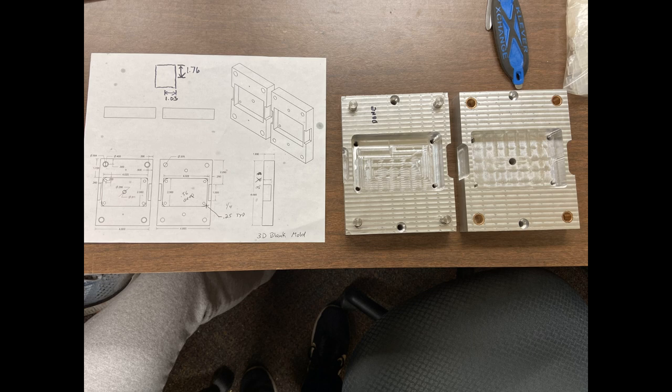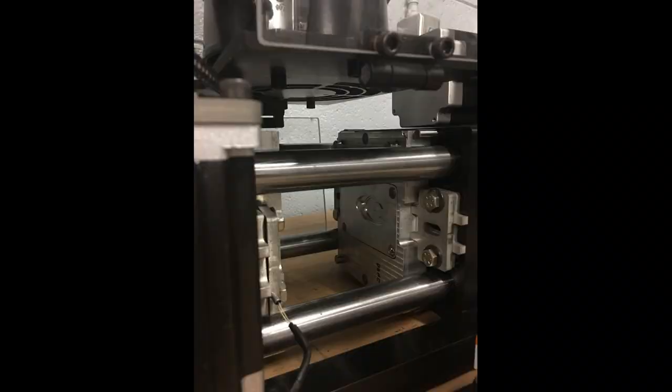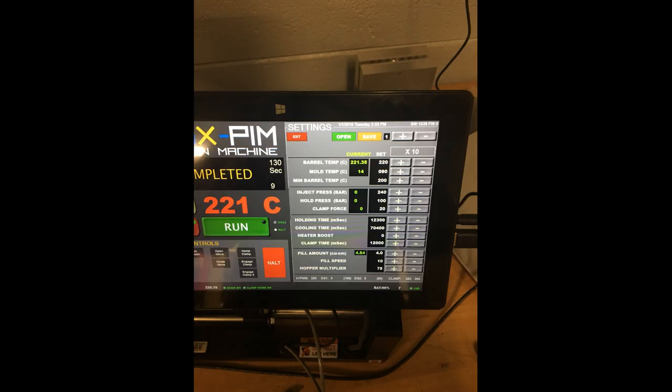The molds are screwed into a shell, which is then attached to a hydraulic press that creates a tight fit for each injection cycle. On the far right is the computer control system. This tablet is connected to the machine and allows for various settings such as barrel temperature, injection pressure, cooling time, as well as fill volume.